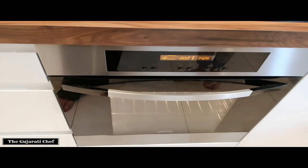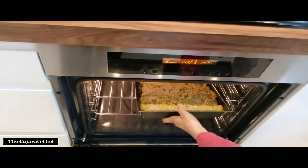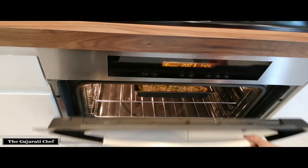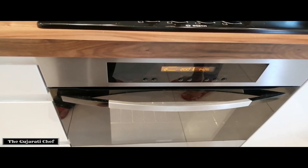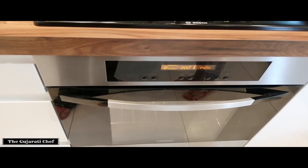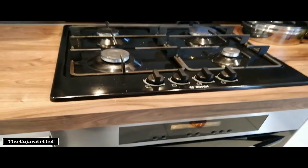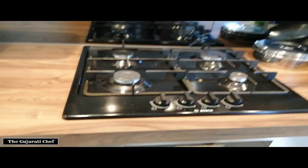The oven has heated up to 200 degrees, so I'm going to pop this in. Basically you cook it for about half an hour to 45 minutes — some ovens you might even need more. Just after half an hour, check that the top is a nice golden brown color. If you want it slightly more crispy, you can leave it for longer. You can also put a knife in to check the inside.